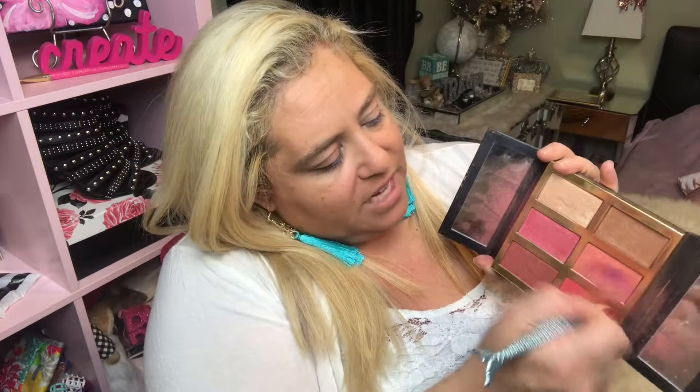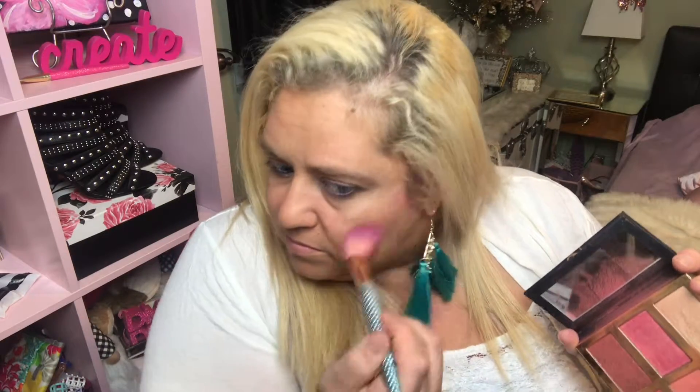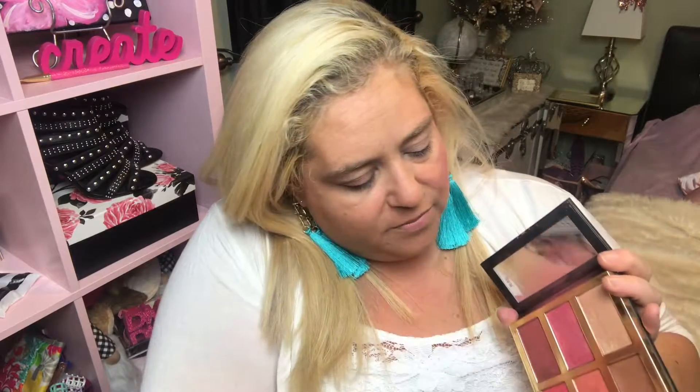I'm going to use the Tarte Pro Glow palette with all my blushes and go in with just a light blush today — it's more of a peachy color. I start at my cheeks and then kind of go towards the side of my face.